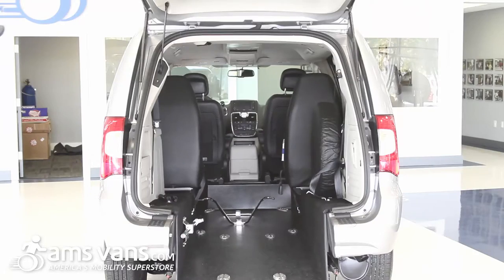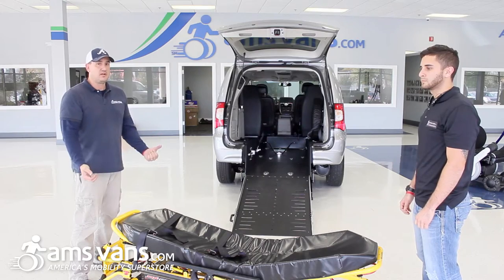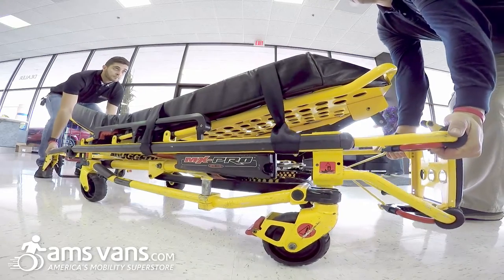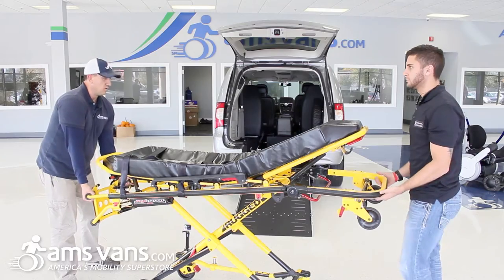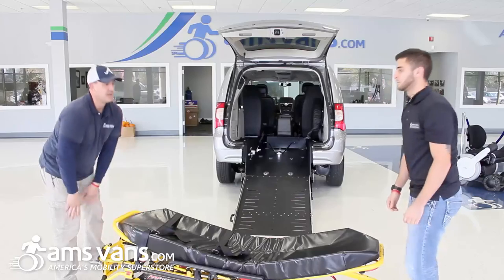On the Gurney, it does require two people to actually operate it — to lift it up and to lower it. We're going to demonstrate how that works. There's a little lever over here; lift it up at the same time and go to the spring. And then when you're ready to lower the Gurney, we're going to lift at the same time and bring it down. And that's how you do that.